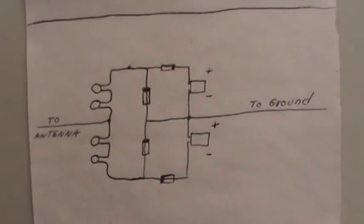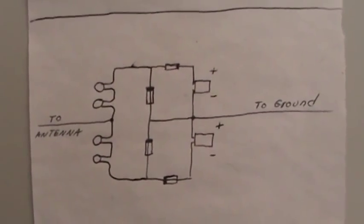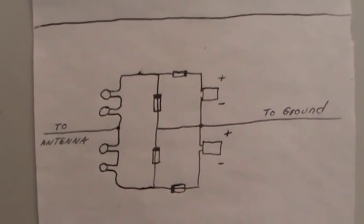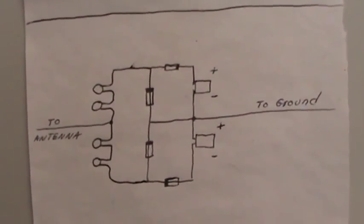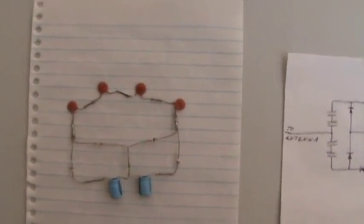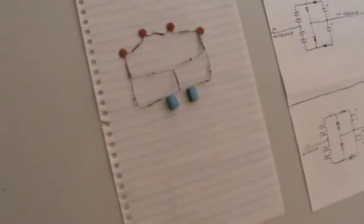Here is the schematic of the circuit. For the novices out there, here's what I'd call a Mickey Mouse drawing — same thing. Now let's go outside and show you how this works.